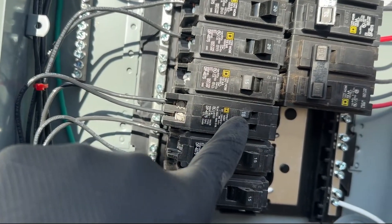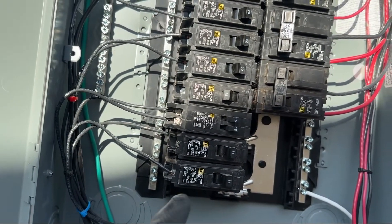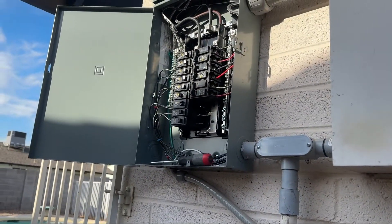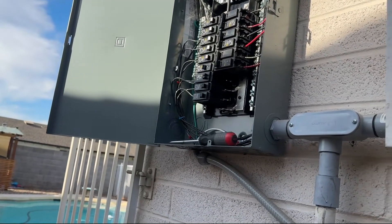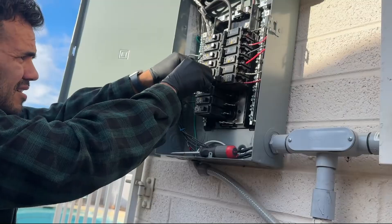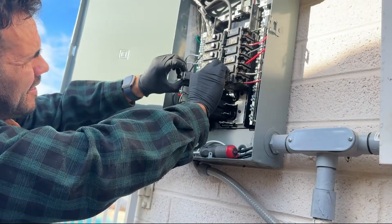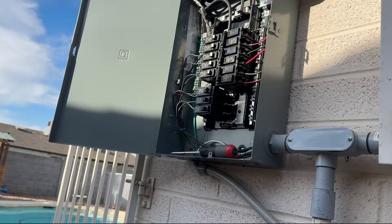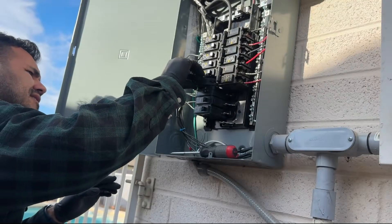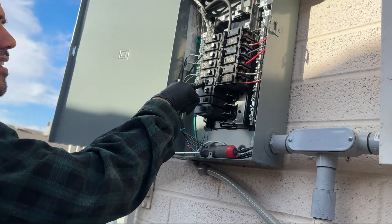Both hots are going into this one tandem handle. We'll flip these on and should have power. This 15-amp here we'll take off. And this is our 20-amp for the mini split. That looks pretty good.